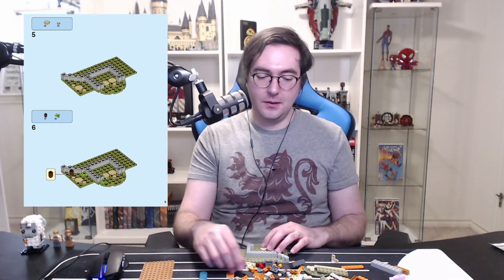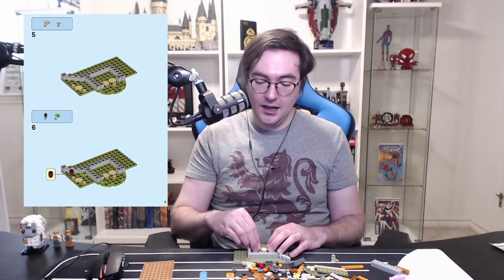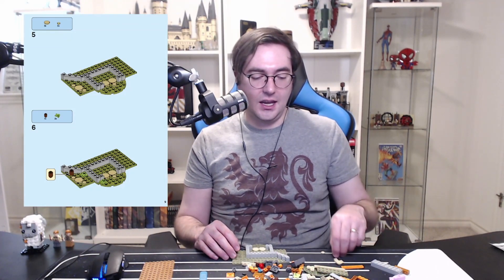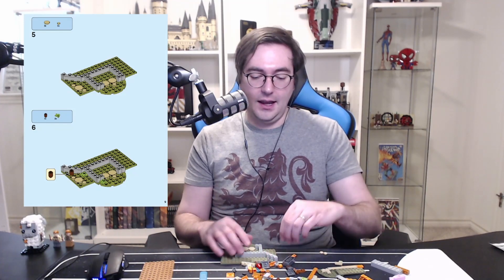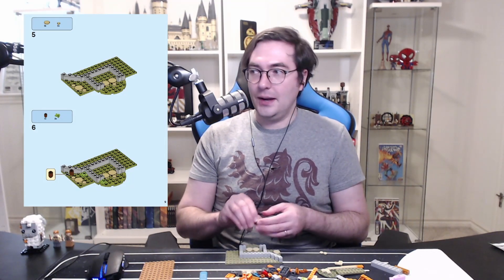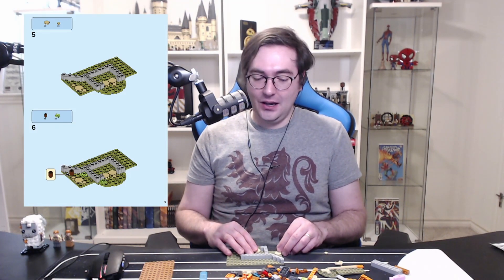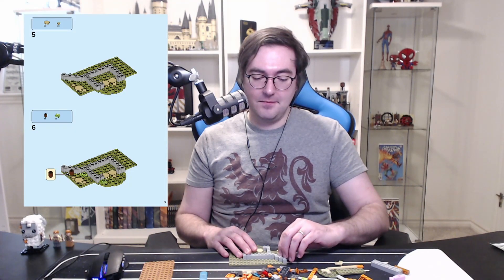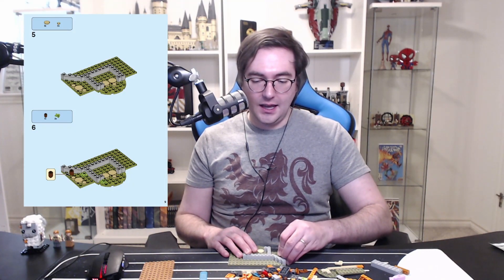Funny enough, this set does not come with a sheep minifigure. There's a goat minifig in a set that recently retired — it's crazy expensive now. I think apparently people just really like goats these days — a regular Aberforth Dumbledore, am I right? That set has become crazy expensive because of that goat. I'm hopeful that eventually we'll get a sheep minifig.